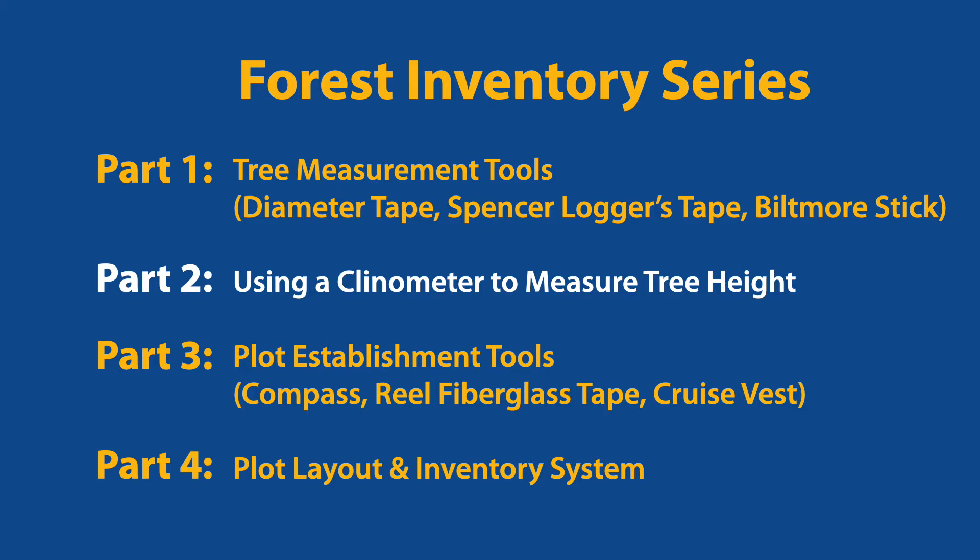This video is part two of a four-part series designed to help forest landowners understand how to manage their forest lands and enable them to conduct an inventory of trees in their forest.